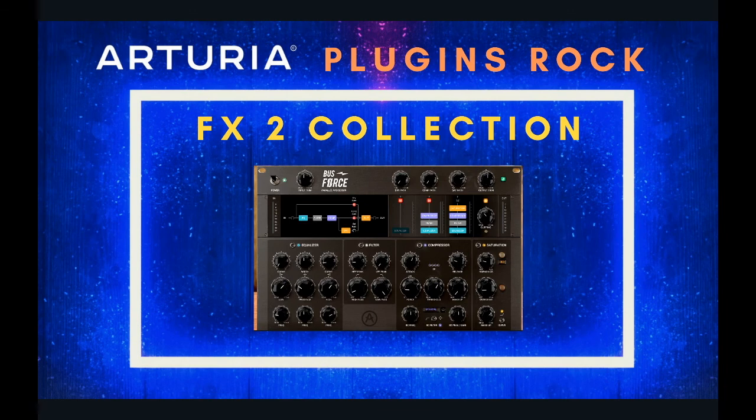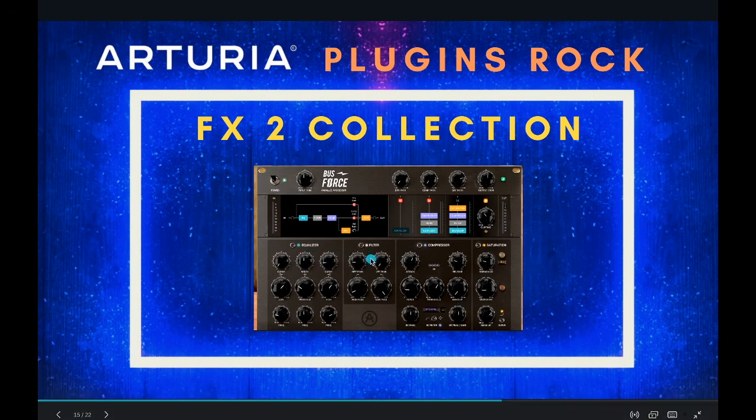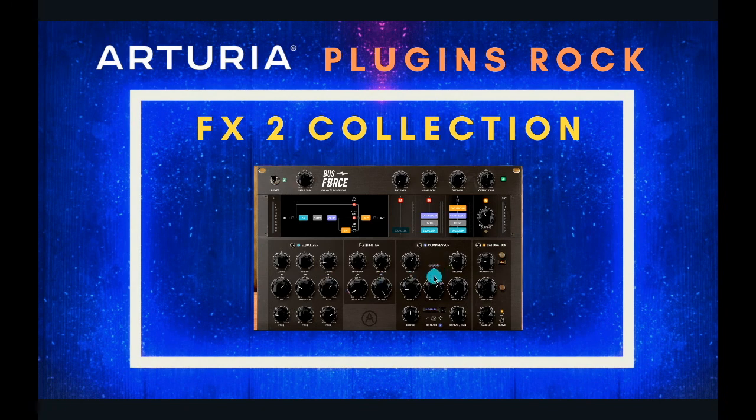One of them is the BusForce plugin. It has an EQ section with a high pass filter, a low pass filter, and a three-band EQ. It also has a compressor and a saturation section — kind of like salt, it just makes everything a little bit better. I've been using the overdrive, harmonic distortion, and a clipping effect. I'm not just using it on my Master Bus; I use it on drums and anything I want to soup up a little. It's $100 individually, but with the collection it's about $18.